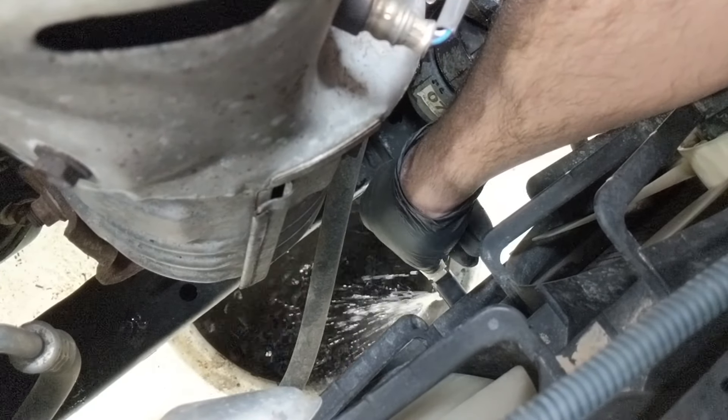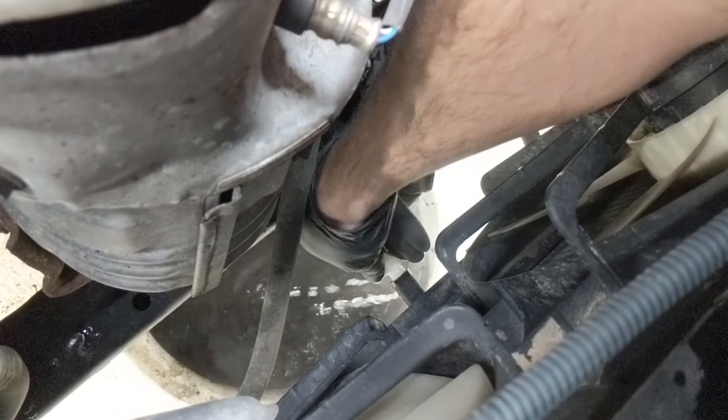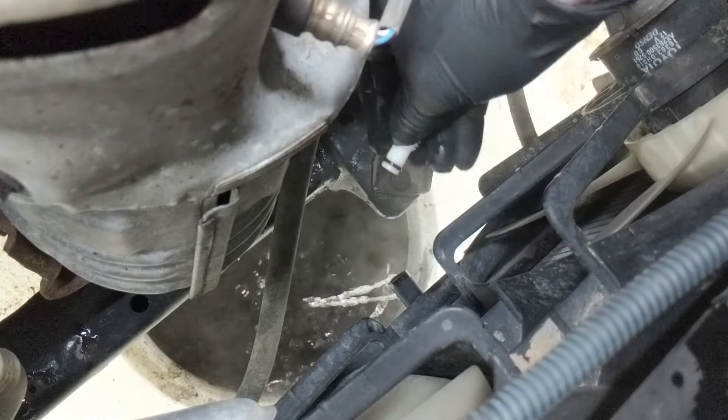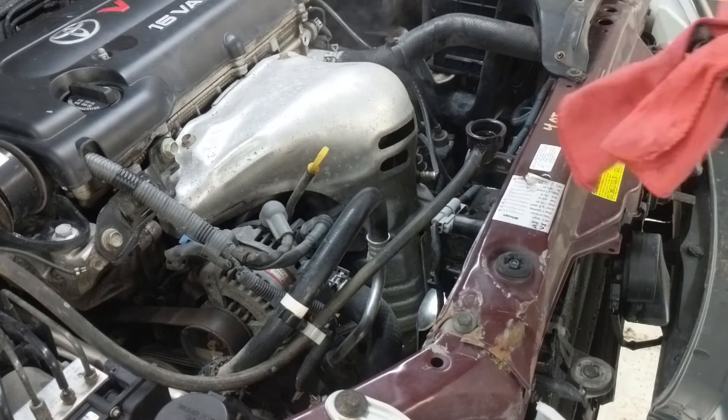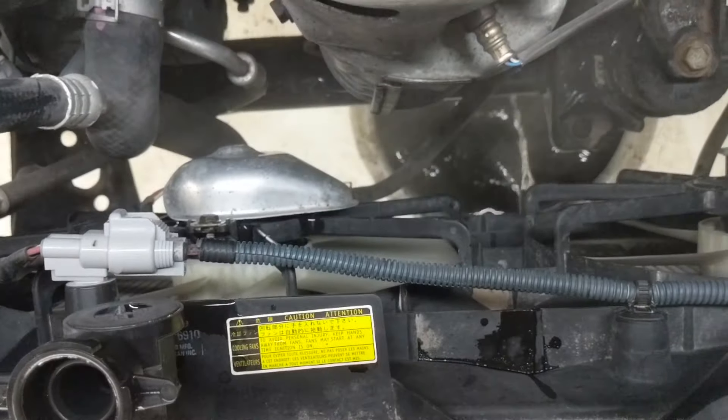Open up the bottom petcock again to depressurize the system. You can see there's some pressure there — it's kind of a hot spray — and then once I feel good about the pressure being off, I'll open up the top cap and that'll allow air to get into the system and drain the rest of the way.